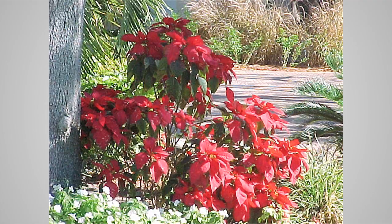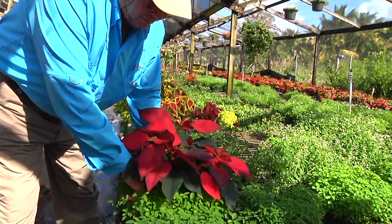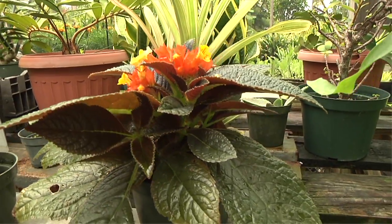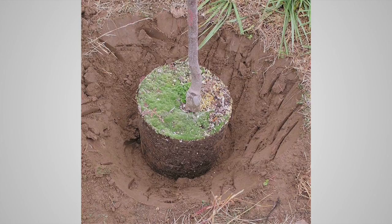Remember, poinsettias can grow several feet in our climate. If you received plants for Christmas, remember to suit the hole to the plant when you move them outside. Most plants want to keep dirt at the same level on their stems. For trees, remember: dig a $50 hole for a $5 plant, instead of a $5 hole for a $50 plant.